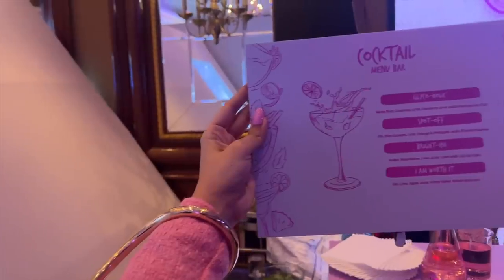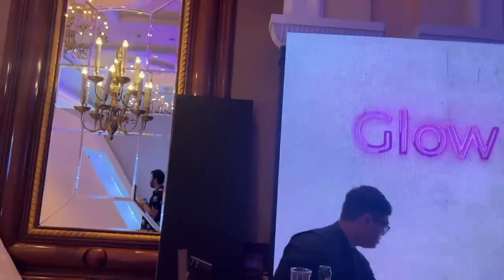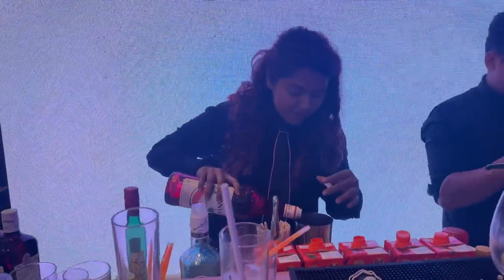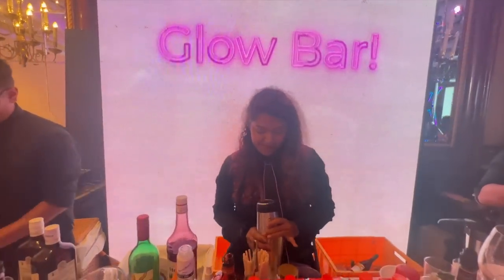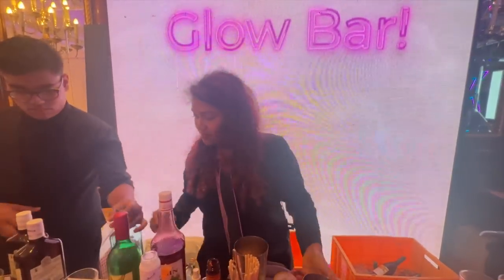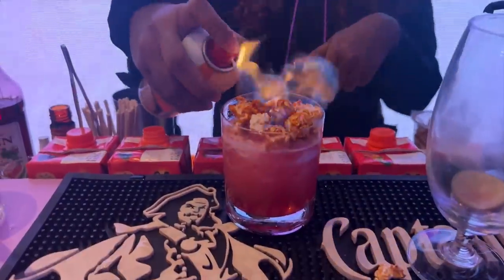I'm happy to be here. I am finally meeting her in person — I've followed her for years and years. We all went for refreshments and food, and the lady at the Glow Bar was such a boss. That's so cool!